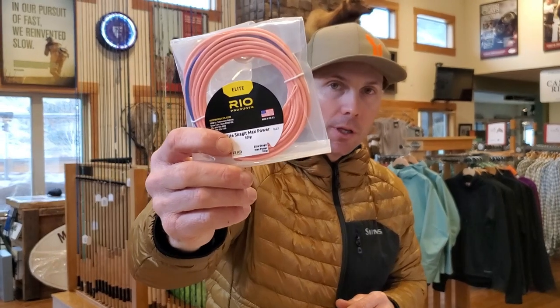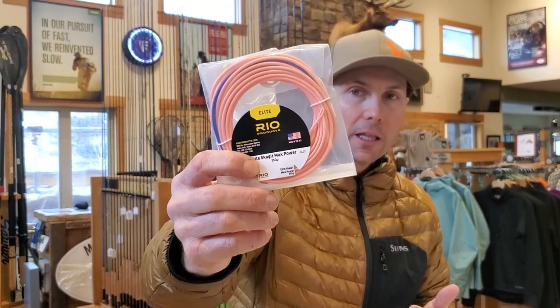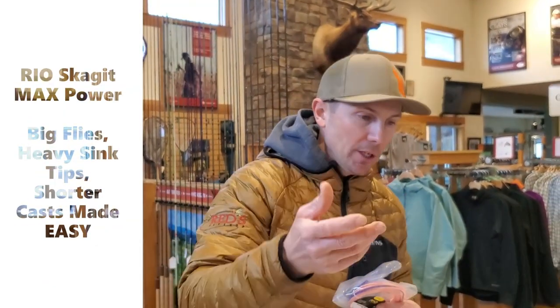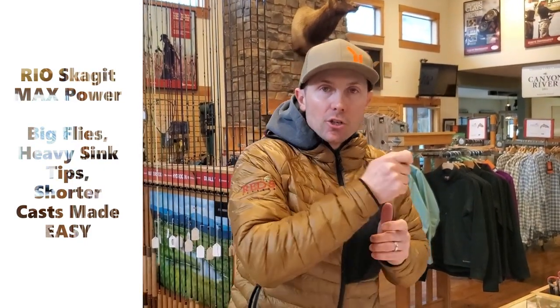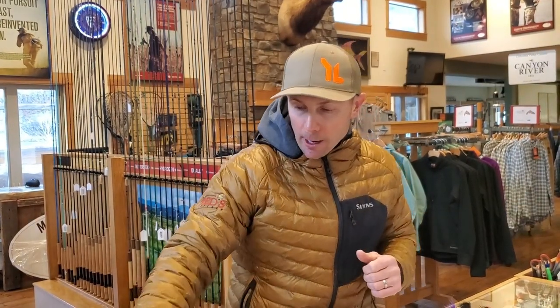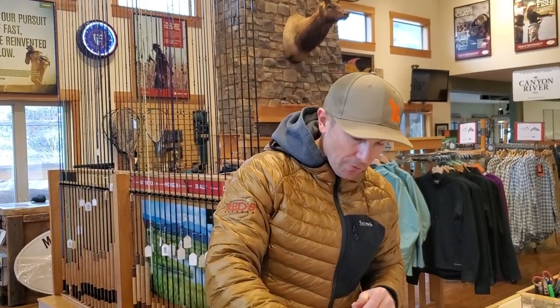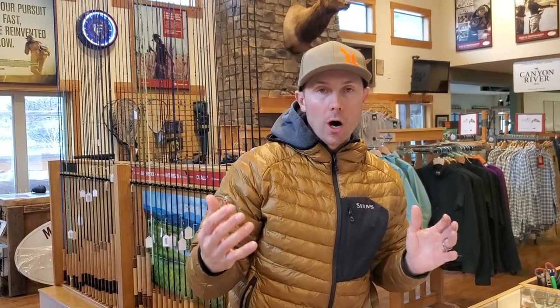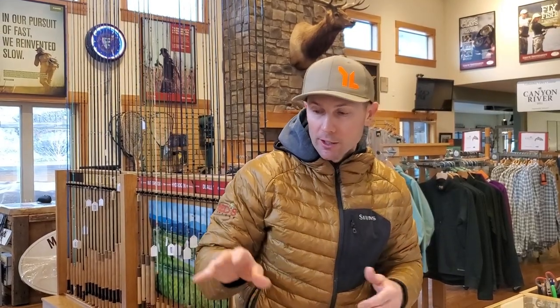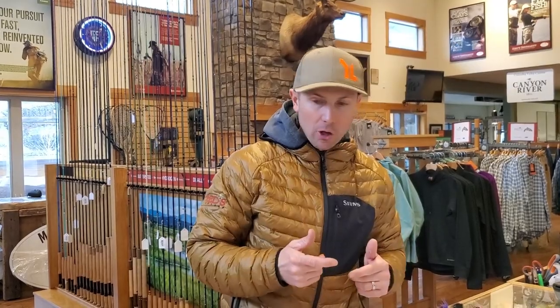This is a Skagit Max Power — a Skagit style head designed for turning over very large weighted flies that often hold water, which can be a very challenging thing to spey cast. The Skagit Max Power is a short head which makes it easy to turn over large flies and allows the angler to make very short casts. If you're fishing around structure or have brush behind you, a short cast can be very hard with a longer head because part of the head ends up back inside the rod. The Skagit Max Power makes quick work of casting big intruders with dumbbell eyes and is a great all-around spey line for larger flies, winter steelhead, chinook, or compact waters that require a heavy sink tip. At 20 feet, it's easy to cast and great for larger flies and heavier sink tips.